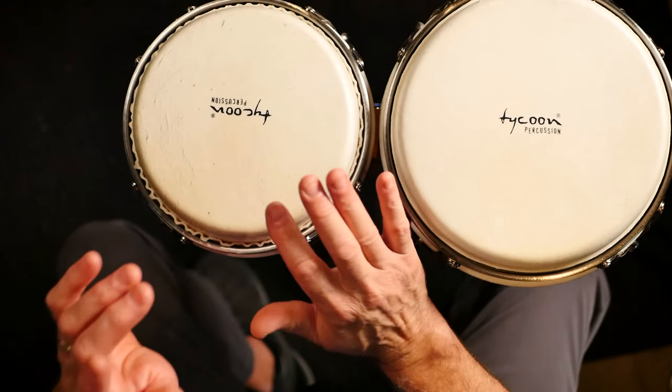Then one syncopated beat — two e-and-a — with the left. So: one-and, two e-and-a, three-and, four. Right, right, right, left, right, right, right. So a lot of rights. Listen and watch, here's the beat. Let's vary it.